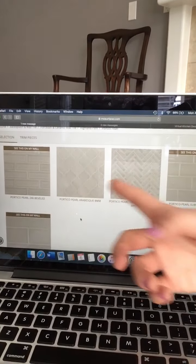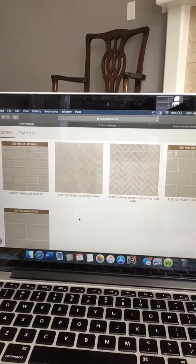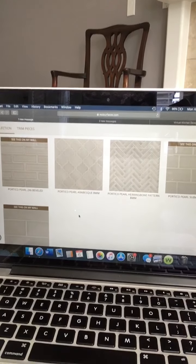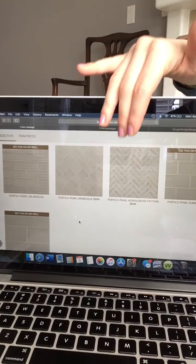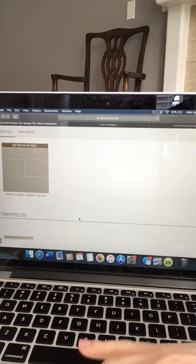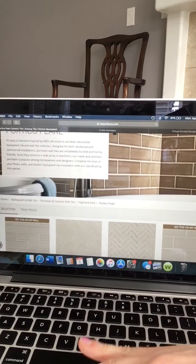Check this color out — it's my favorite. It's modeled after a paint color by Benjamin Moore, I believe. I will talk more about that in the information area of the video. These are the mosaics available in the portico pearl collection. Not every mosaic is available with every color of the Highland Park series — not every color has the arabesque or the herringbone — but you can get the subways in every color: the three by six and the four by twelve, and also the two by six beveled subway. Each one does have a quarter round, which is great.